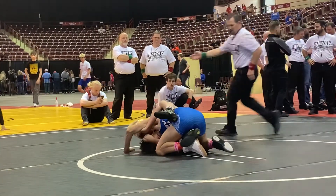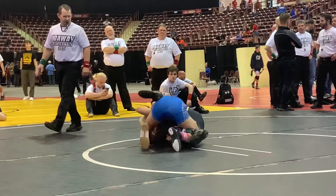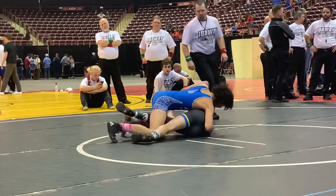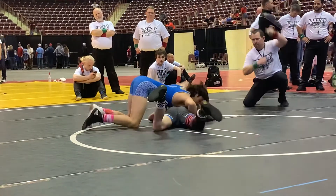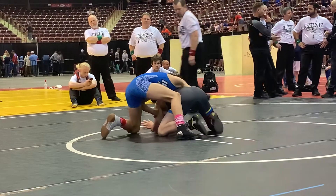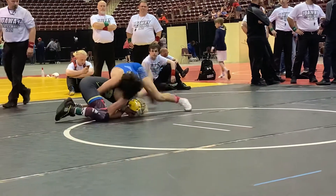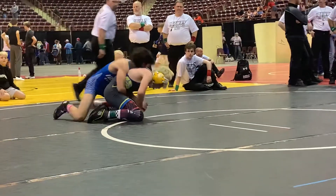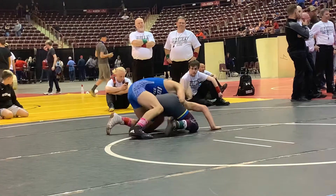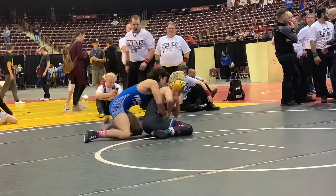Power half — got a power half, watch your head. Just work, get one back, we just need one. Tight waist. Run to your right. Hey, we need one back right now, Jackson — just one up.